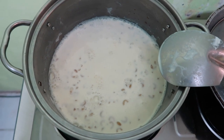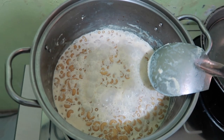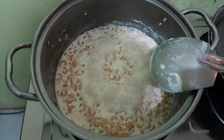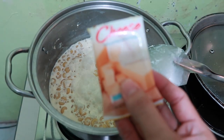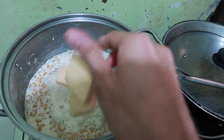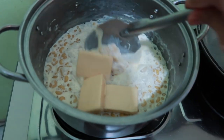We will boil it 10 to 15 minutes. After boiling for 10 to 15 minutes on low heat, we can now add the cheese. Then mix.